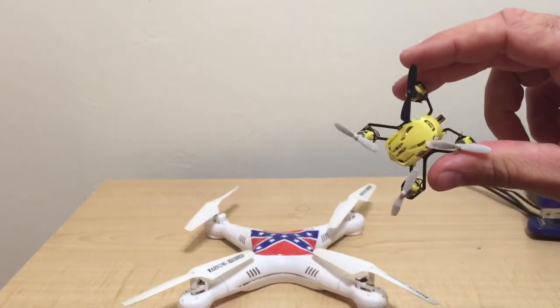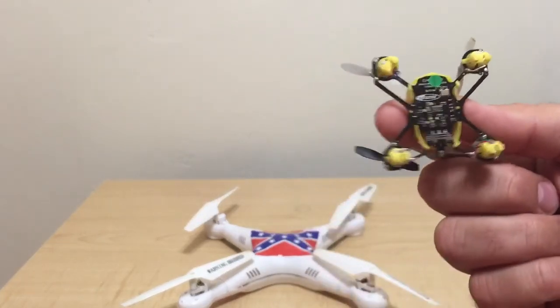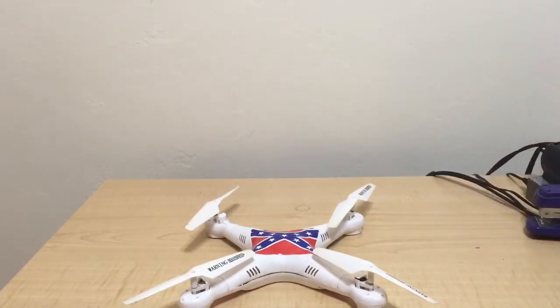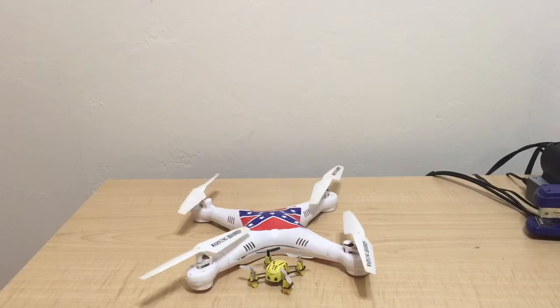I did see this one at Walmart — it's called something else, but it's the exact same thing, same pricing. This thing... when it works, it's fun. It's fast. But it sure breaks a lot. You're going to lose a prop, you're going to break the frame. It breaks really easily, and I've had to solder it at least once, but I've got to solder it again now because the wire keeps coming off. The more times I solder it, the shorter and shorter that wire's going to be — there's going to be nothing left.